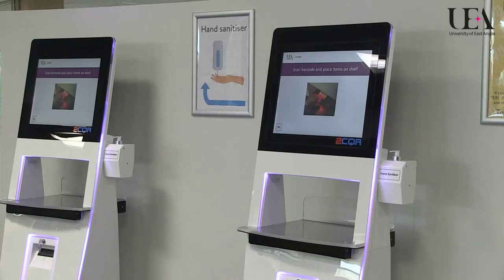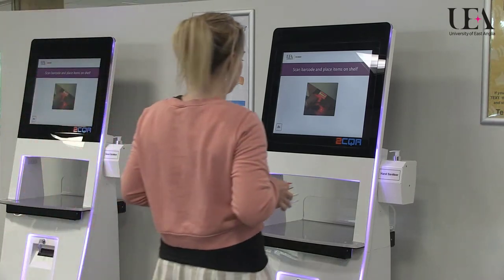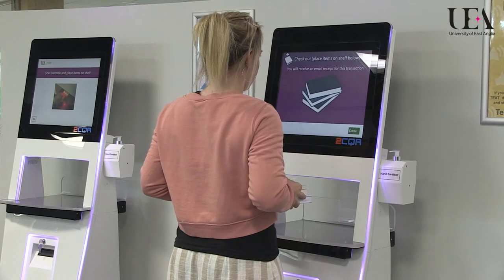To borrow an item, first scan your campus card. There are two barcodes on your campus card — scan the barcode on the front of your card.